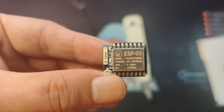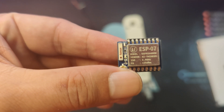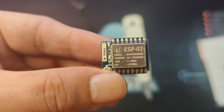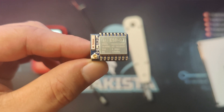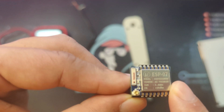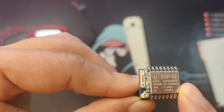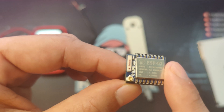You will never suspect that this tiny device is one of the more powerful RFID hacking tools that you can find. This is the ESP key, an interception tool that has a built-in Wi-Fi module inside it. It can store up to 80,000 unique credentials and all of those credentials can be replayed. If you are interested in this device, you can check it out on redteamtools.com.